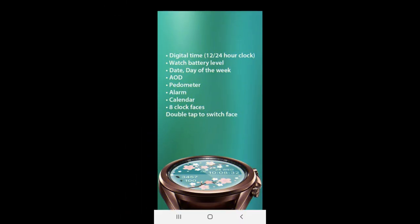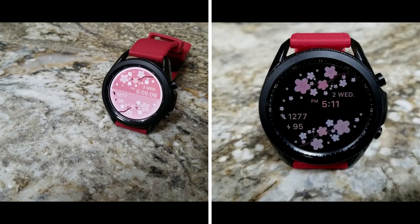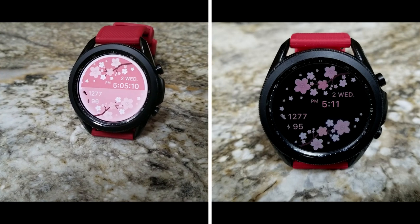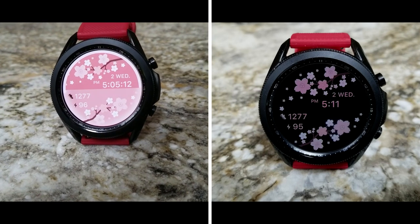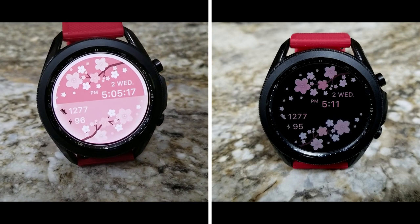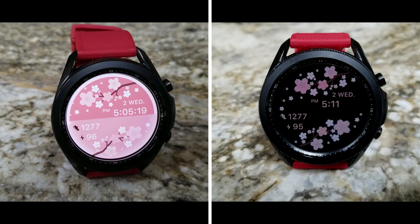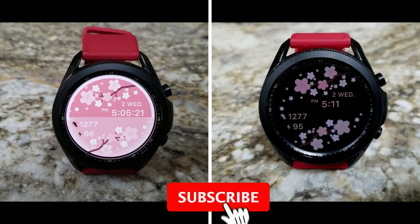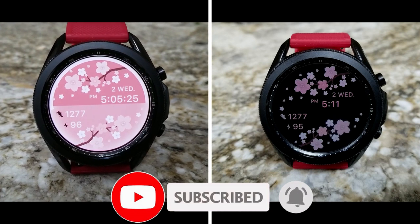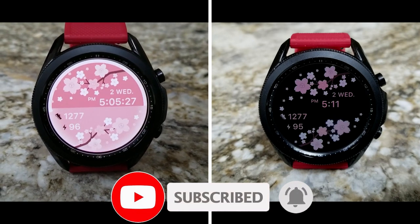That's a wrap for this review. Remember that we're going to be handing out 50 coupon codes per country, so if you want a shot at adding this watch face to your account for free, make sure you click on the direct links to our code generator tool down below in the video description. A huge thanks goes out to the developer for sharing these goodies, and another big thanks to all of you for watching and supporting the channel. Please remember to smash that like and subscribe button before you leave.